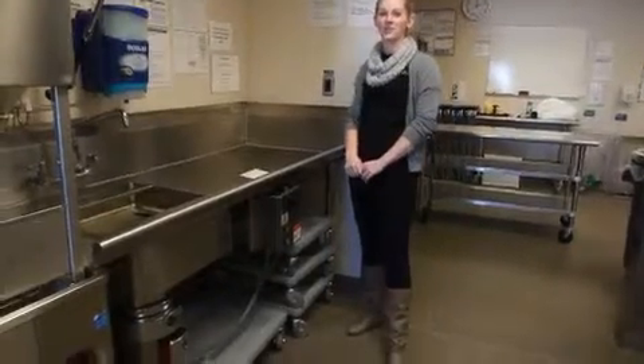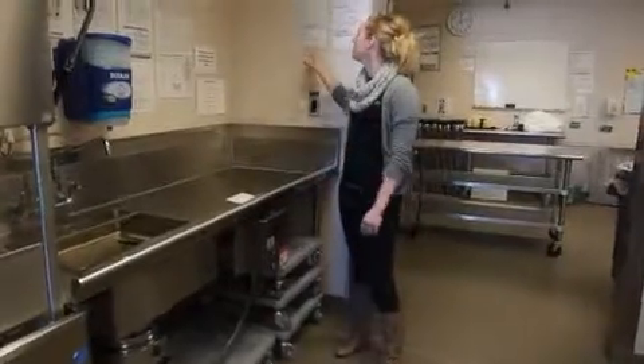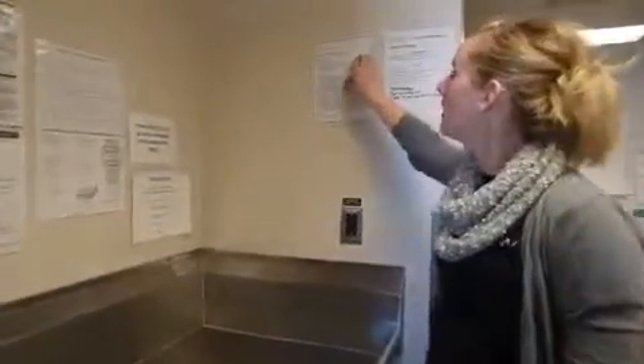As a kitchen steward or a banquet server, you're going to have to help out in the kitchen doing some dishes at times. If you're ever in the kitchen steward position, you'll come to work and check out this paper on the wall here.